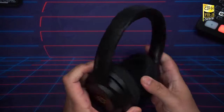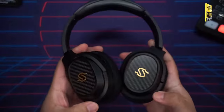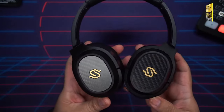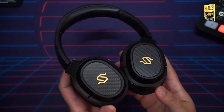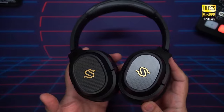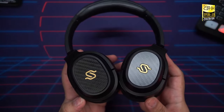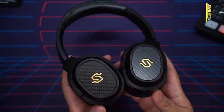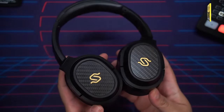Starting with connectivity, the Edifier Stacks Spirit S3 runs Bluetooth 5.2 with AAC, SBC, and aptX Adaptive. These headphones are also running one of the latest Qualcomm chips, featuring Qualcomm Snapdragon Sound, which is available for compatible devices.